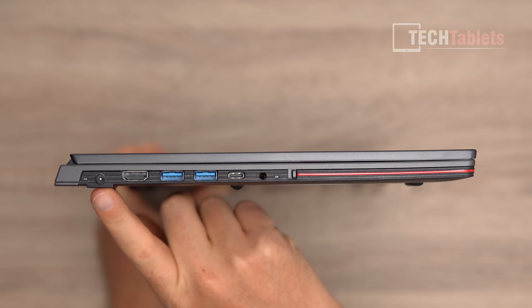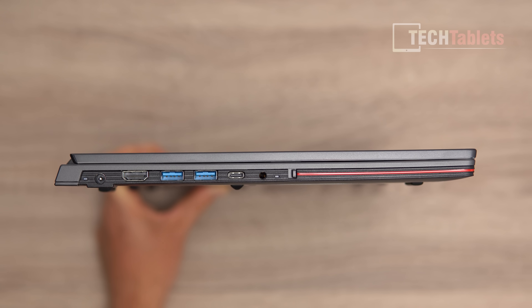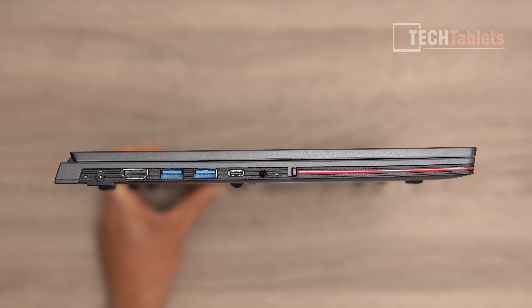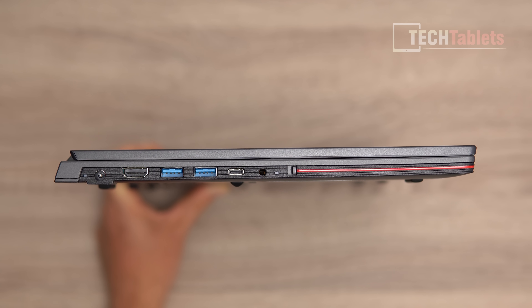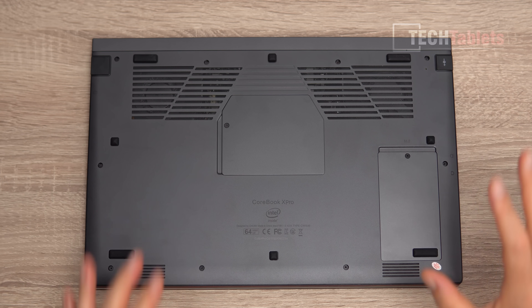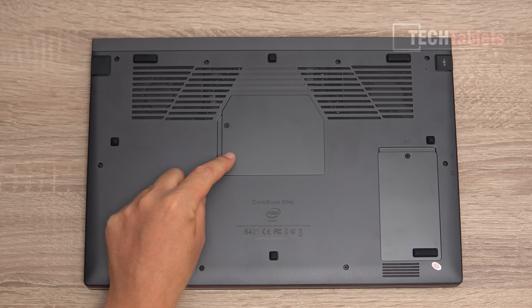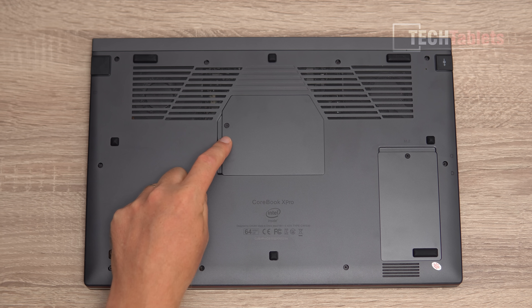Charging uses a DC barrel connector with a status LED. Charge time for the 70 watt hour battery is about two and a half hours. Along the underside there are lots of little rubber feet, and what's great about the CoreBook X Pro is the easy-access panel for RAM upgrades — just one screw.